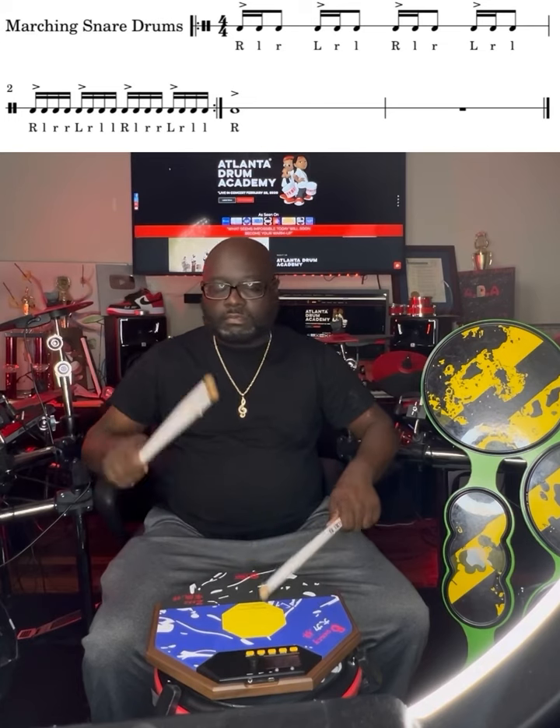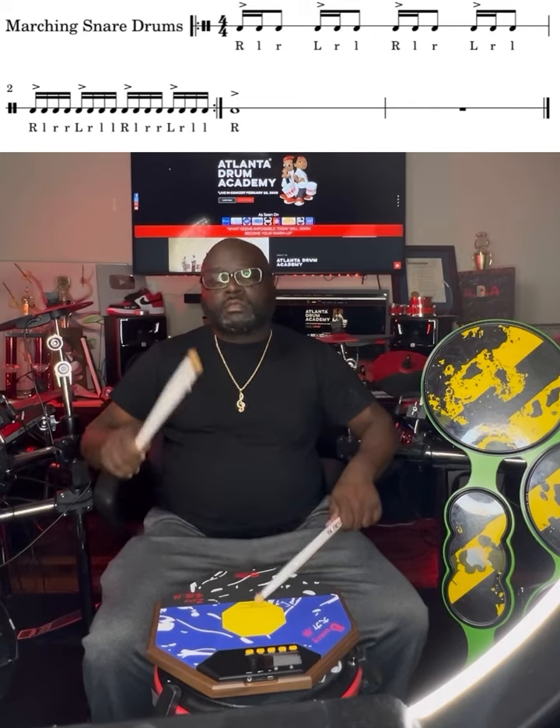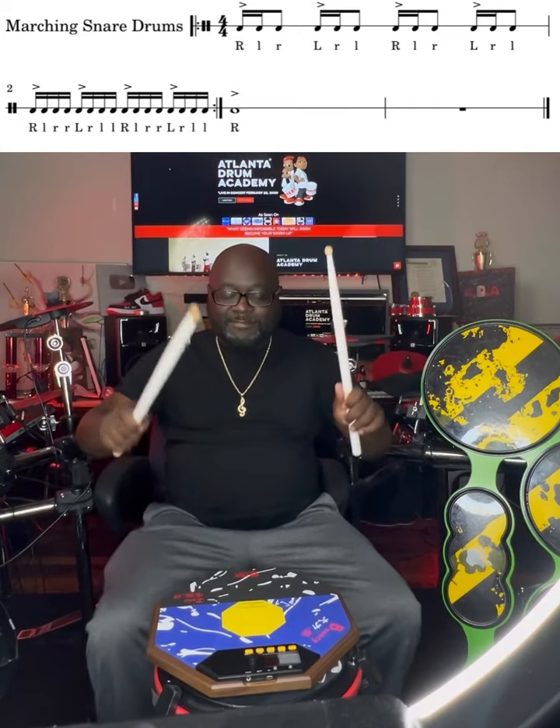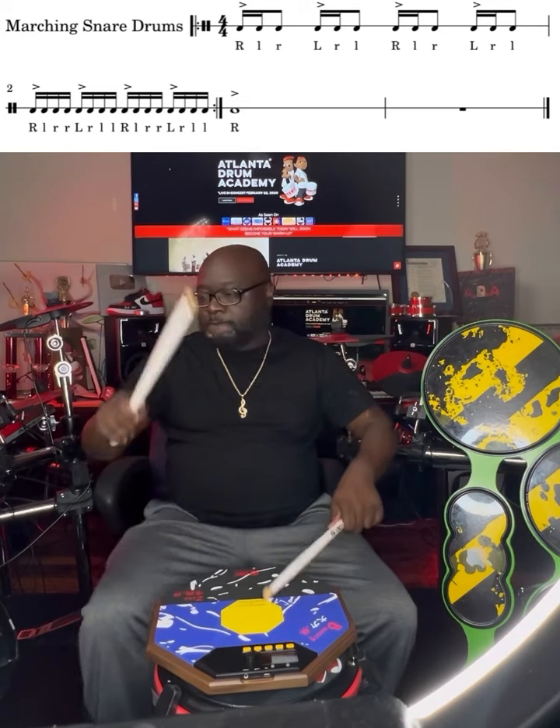Feel this, feel this. Don't worry, I'm working a little bit. Check. Feel this groove, feel that. Those corners. I messed up, it's okay. Good.